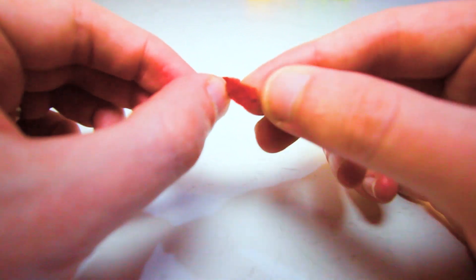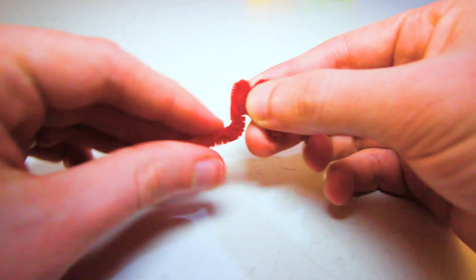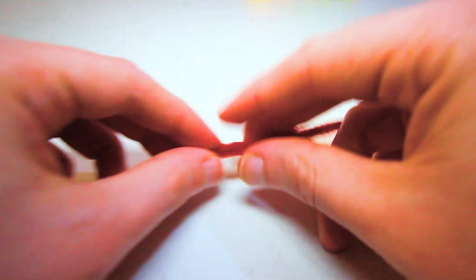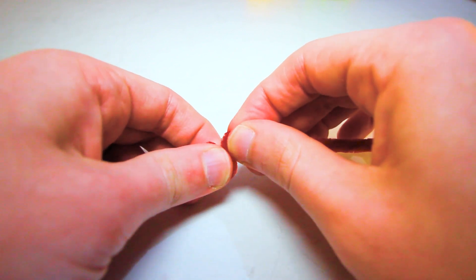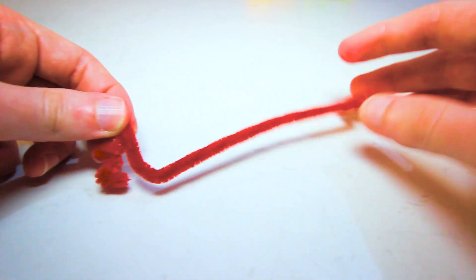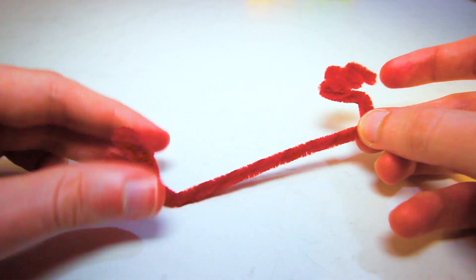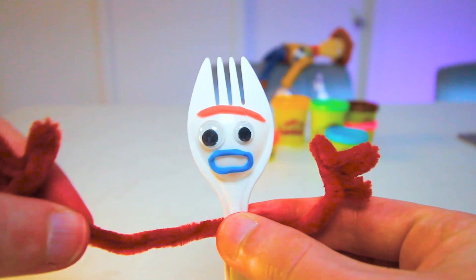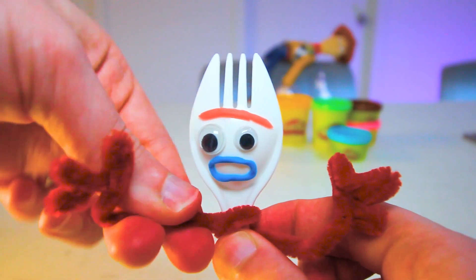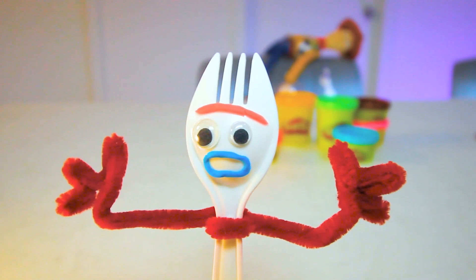We're going to take our red pipe cleaner now and create an arm. The first thing you want to do is fold down this end, and fold again, and then fold one more time — and that's one hand done. Easy right? And we're going to do that again on this side: fold it in, make another fold, and then one more fold — and just like that, that's his arms made. You can add some extra bends to give him a bit of a crazy arm shape. Then wrap these around the spork, going a little bit off center, and spin it around one time, and that should stay in place. And just like that he now has a face and arms.